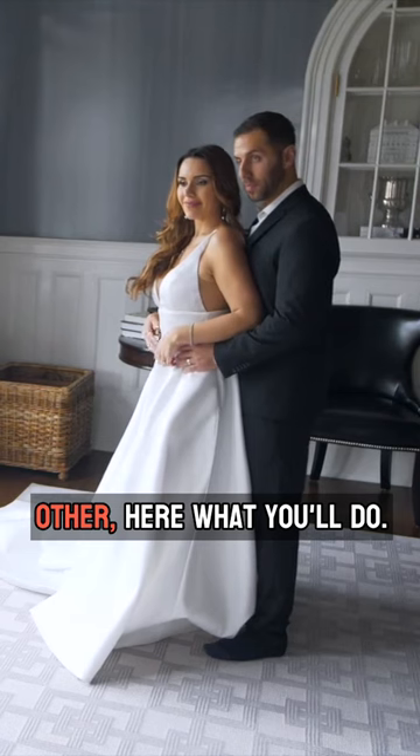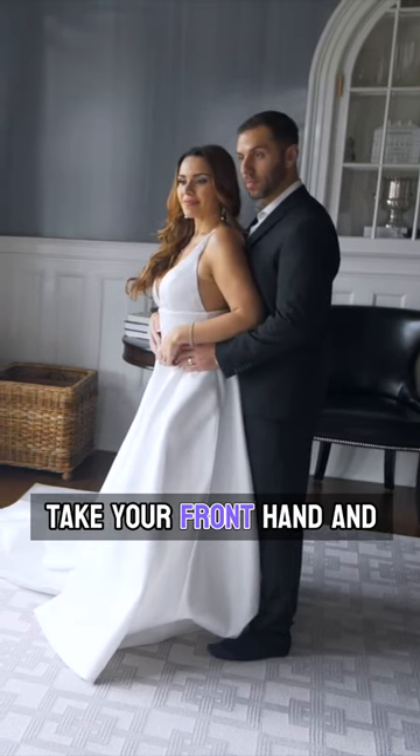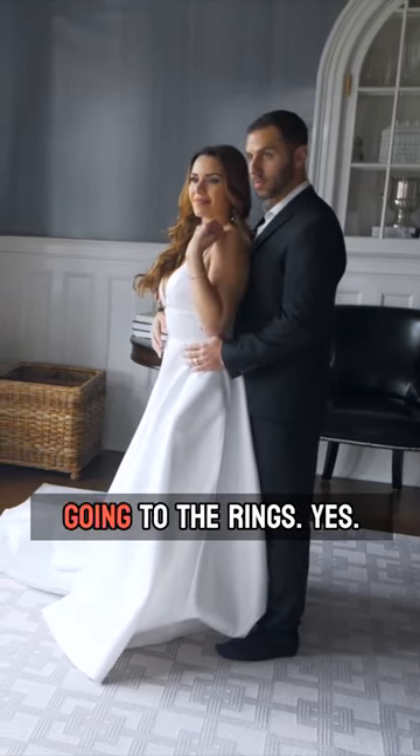And instead of holding each other here, what you'll do, take your front hand and kind of hold it up like this, like you're going to the rings.